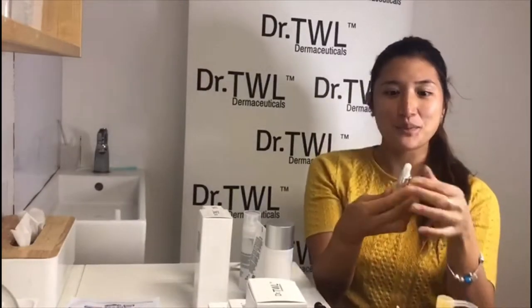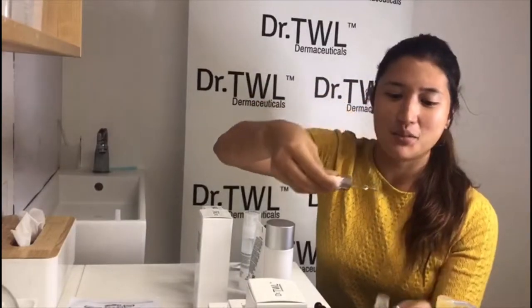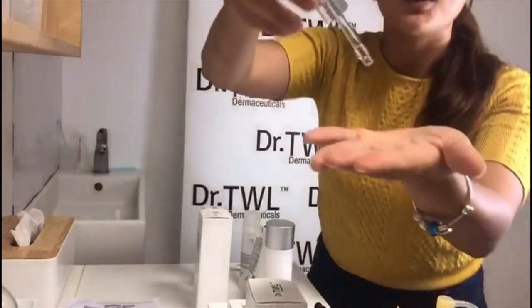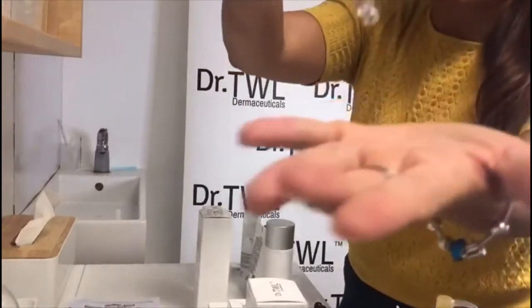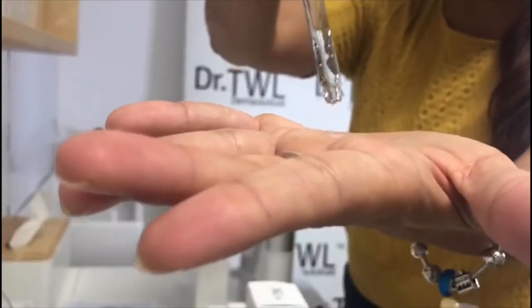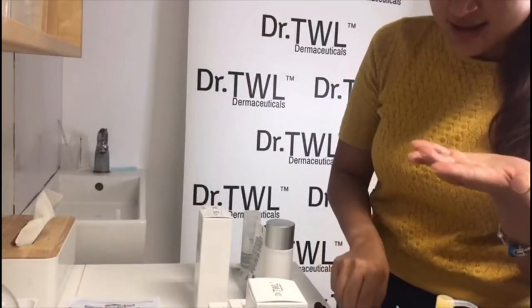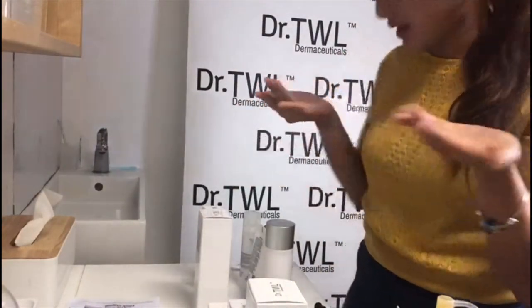So now, with the hyaluronic acid — it's a serum and it keeps your face hydrated and moisturized. You're just going to apply two drops — one and two. And then you're going to apply it on your face and just gently pat it.